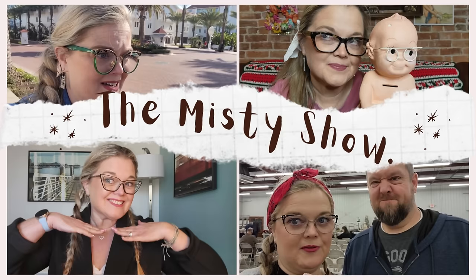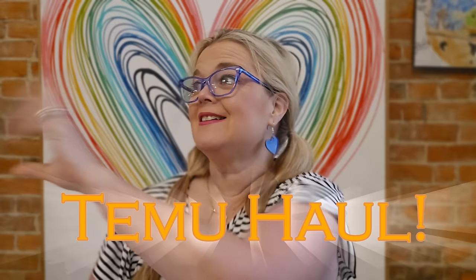Welcome to the Timu haul! Hello everybody and welcome back to the Misty Show. I just got this video prepped to film for you today and it's a super-sized Timu haul — from several orders that I've placed and just let stack up. This is going to be a longer video, I'm just going to tell you that right now, because we've got clothes to try on and we'll go over to the mirror and try those on as well.